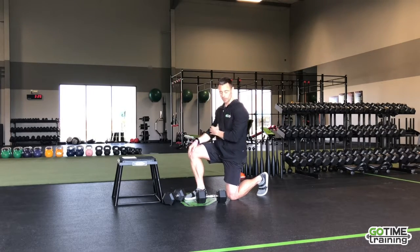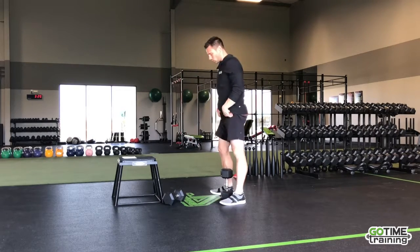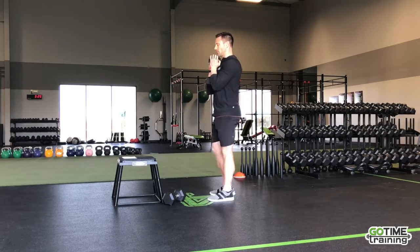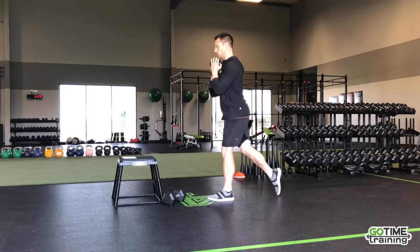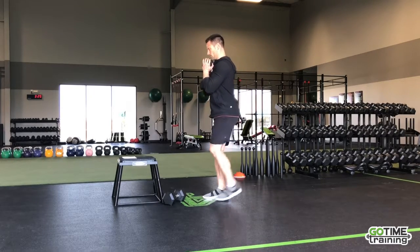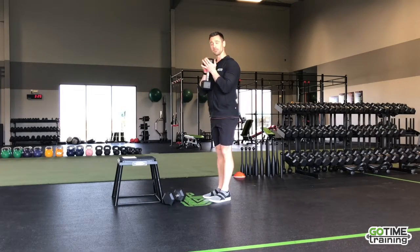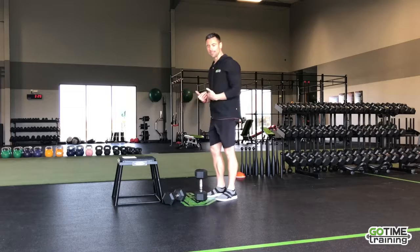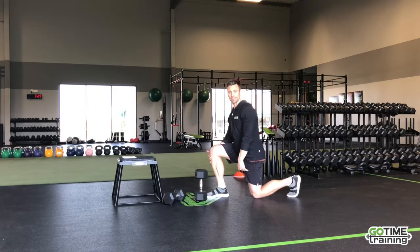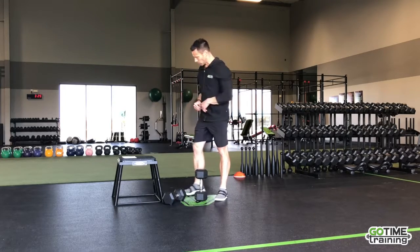Next up, we have a goblet reverse lunge — we're going to use the same weight. You get 20 seconds of rest, then bring it back up. Bring the feet together and do a reverse lunge, down and back. I like the reverse lunge because I have some knee issues myself — by going back, the shin stays in more of a vertical position. So if you have a little challenge with your knees, try out the reverse lunge.